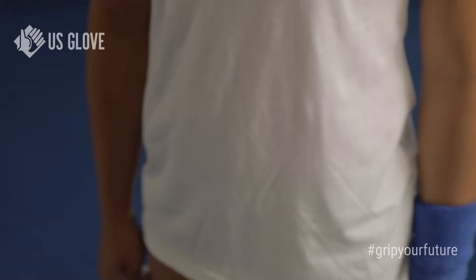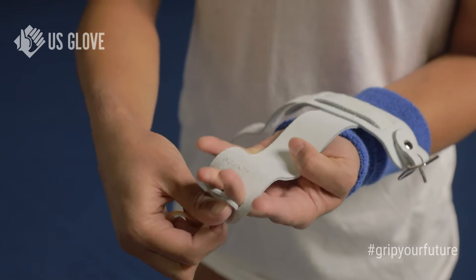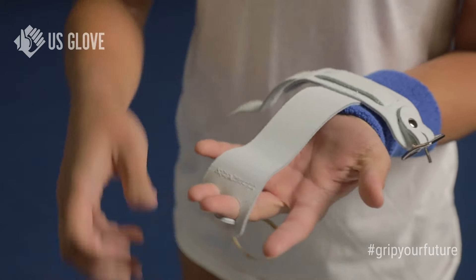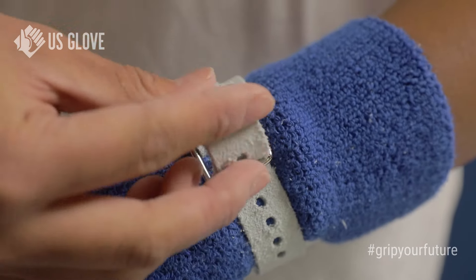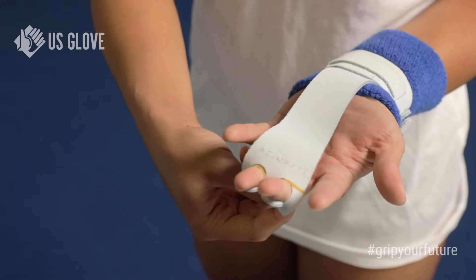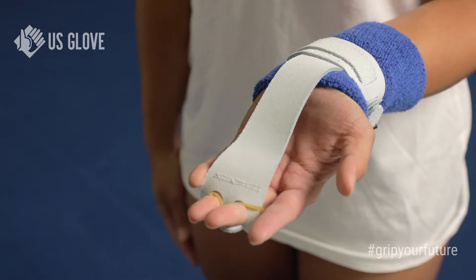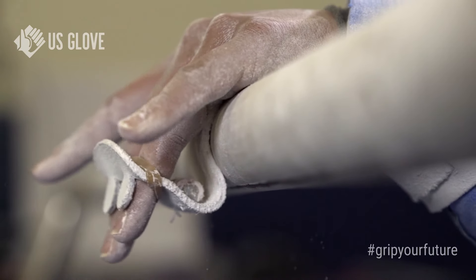Here is the sizing chart, and if your hand falls between sizes, we recommend the smaller size. To put it on, you slide your middle and ring fingers through the holes, letting it sit near the top knuckle. You put the buckle on the side that has your thumb, and then secure the wrist cuff.